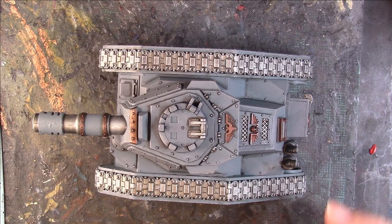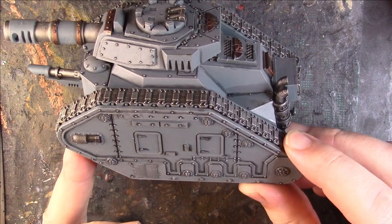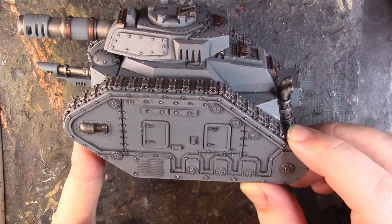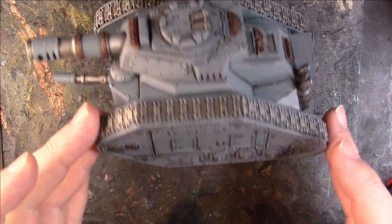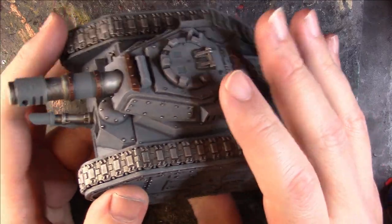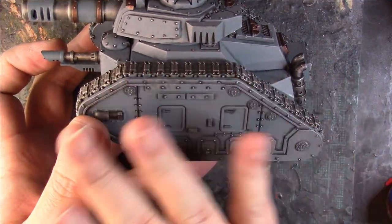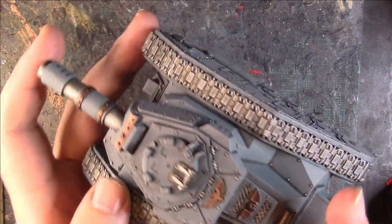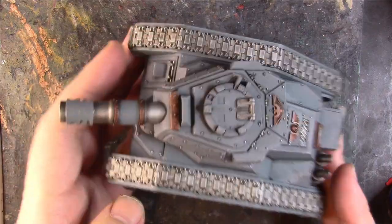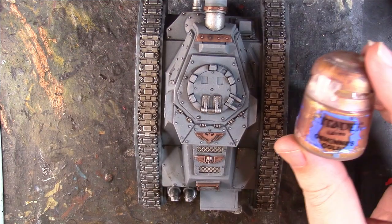I've finished the drybrush of Ironbreaker and picking out all the rivets — you can see it really does make the tank pop now. It's probably the longest stage but it makes a massive difference to the overall look of the tank. Be careful when doing this — do half at a time or a section at a time, because as you're holding the tank you could cover somewhere you've already done, get the metal on your fingers, and roll fingerprints all over the wet paint. Just do little sections at a time, wait for it to dry, and move on.